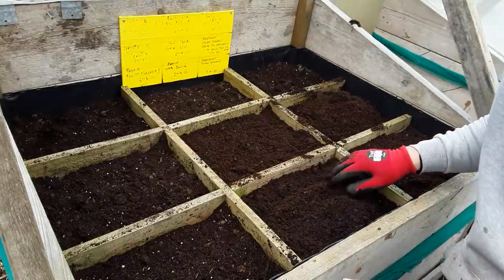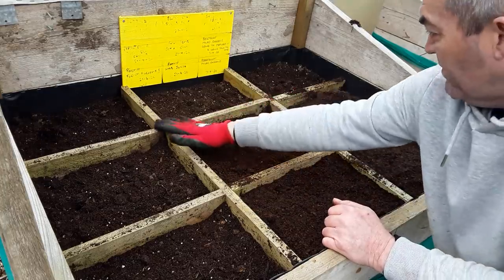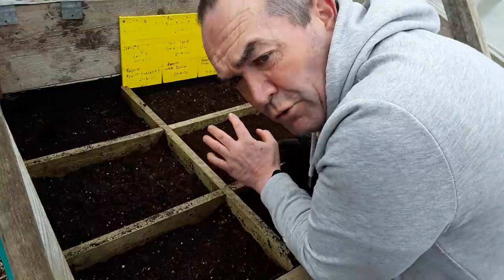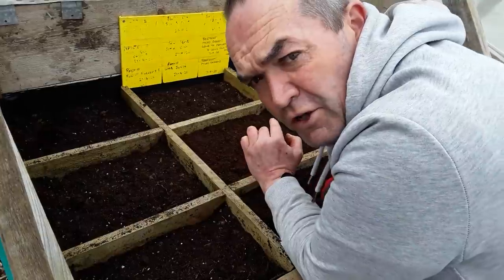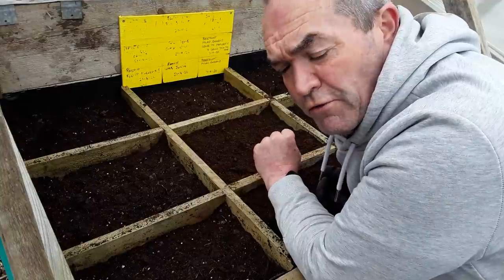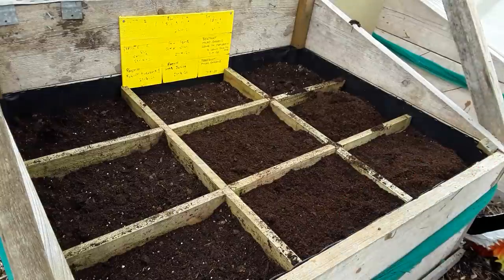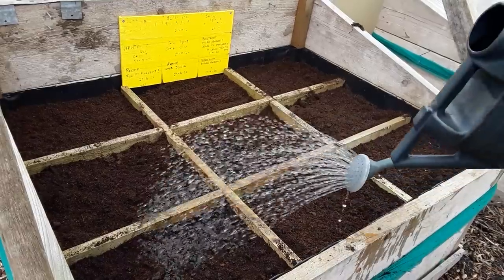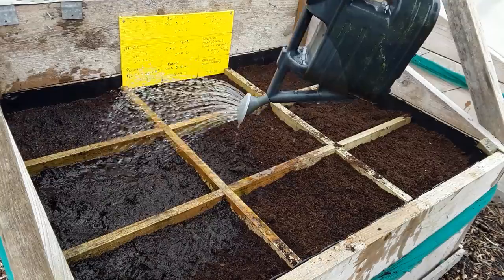It won't be long before I'm planting some radishes and transplanting some of the seedlings that are in the plug trainers. This is an excellent way of growing food if you're shorter on space - you could create a vertical garden and a square foot garden in a very small space and be able to grow your own food. Little bits, but every little bit helps. It's always best to get your ground prepared well in advance so it settles.